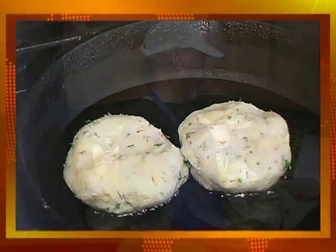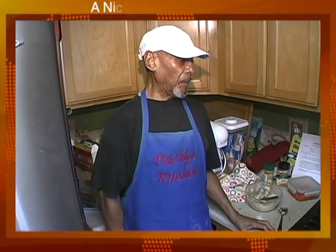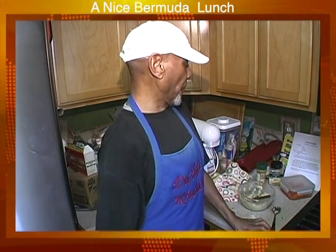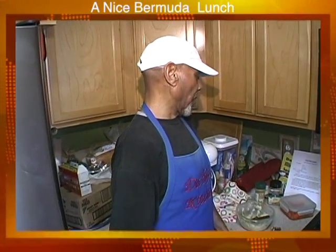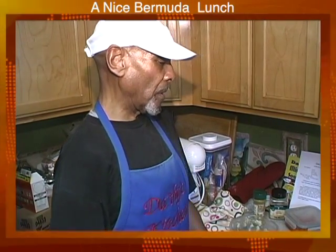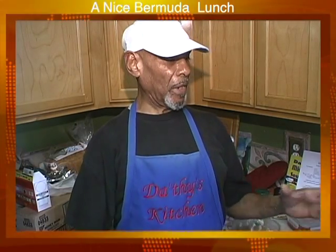You could also have a luncheon with it — put it on a plate and have a salad with it. Now, once we have codfish left over from the codfish breakfast, we don't throw things away. We put the codfish together and make different meals from it. You could make sandwiches, or have it with a salad. We don't waste it because it's such a good meal, and once you have that fish, potato, onions, and parsley together it's a tremendous flavor. That will be a nice Bermuda-style lunch.